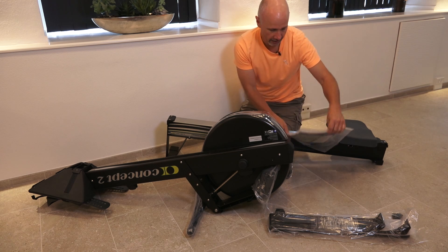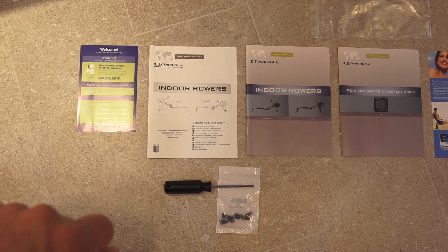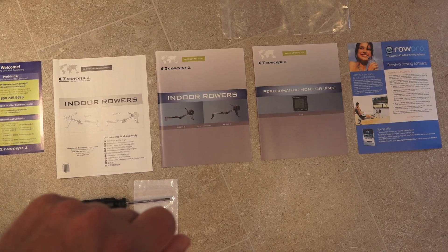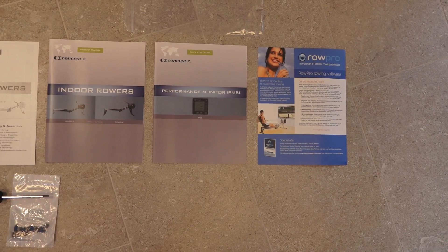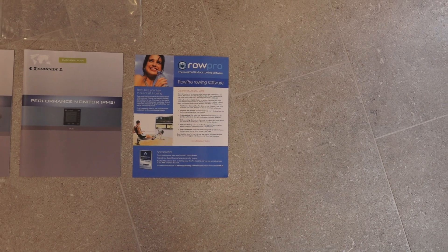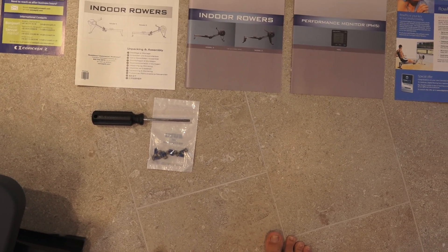Let's assemble the indoor rower. In the back we have a welcome flyer from Concept2 with a telephone number for their support. We have an instruction for assembling the indoor rower, a manual with instructions on how to use the rower, and a manual on how to use the performance monitor, the PM5. And finally we have an information flyer about Rowpro, a special software you can use or buy. Then we have a screwdriver and some screws for the front legs.